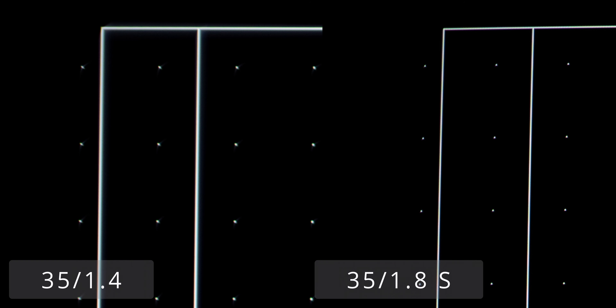I also subjected both lenses to a brief coma test. And if astrophotography is a concern for you, you are much better off with the 35mm 1.8. The 1.4 struggles significantly with coma, where point light sources outside of the image center become comet-shaped — that's why we call it coma. But when it comes to bokeh, it's a completely different story.